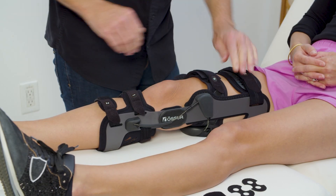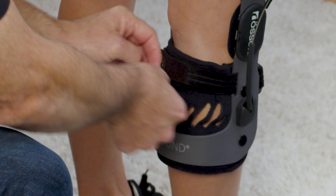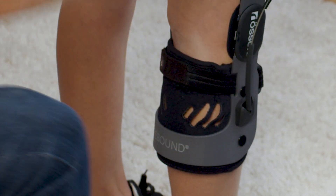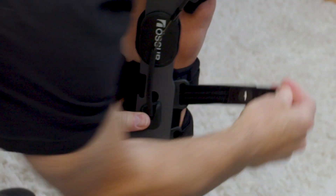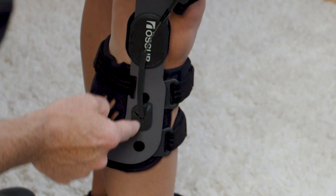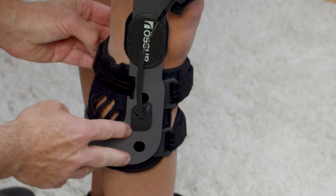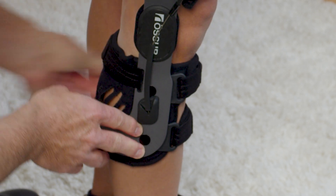Fasten the lower thigh liner strap. Note: if the device is too anterior, loosen the upper shin strap and tighten the posterior calf strap. If the frame is too posterior, loosen the posterior calf strap and tighten the upper shin strap.